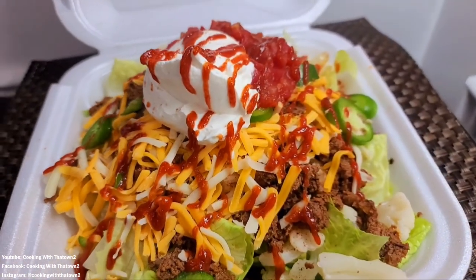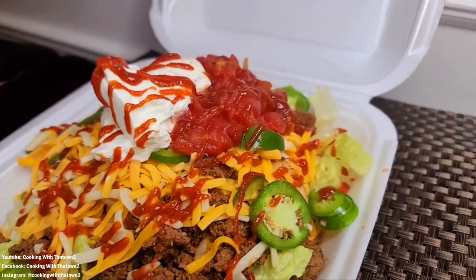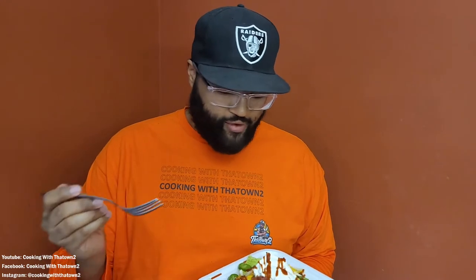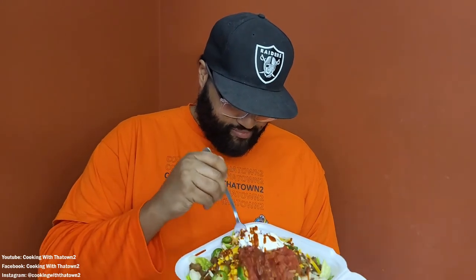We're going to go in for a taste test for you guys. I hope you try this recipe out and enjoy! All right guys, here we go — we have some cauliflower nachos, nacho bowl, nacho salad, taco bowl — however it is, it's cauliflower nachos. Let's go into it.